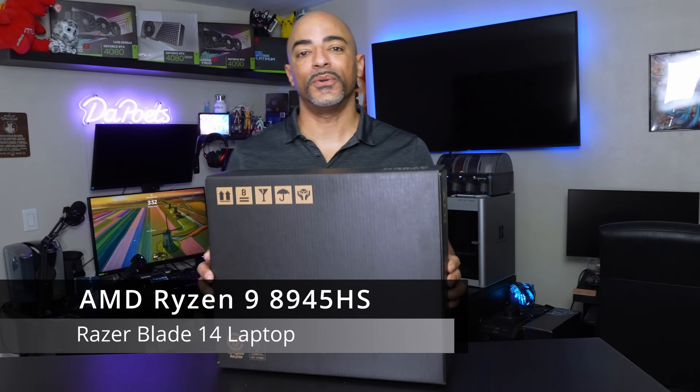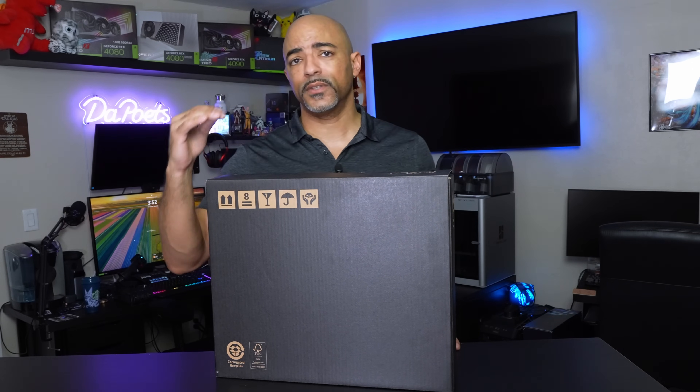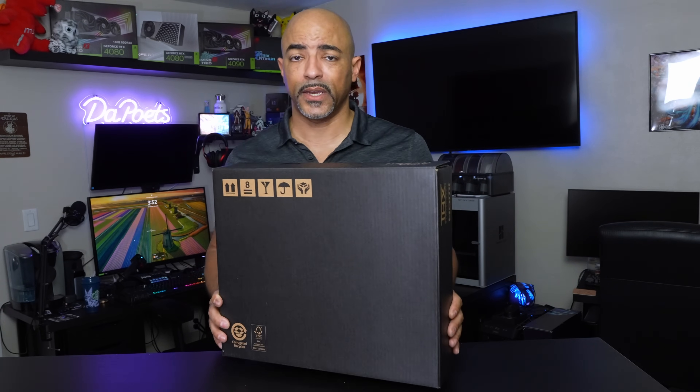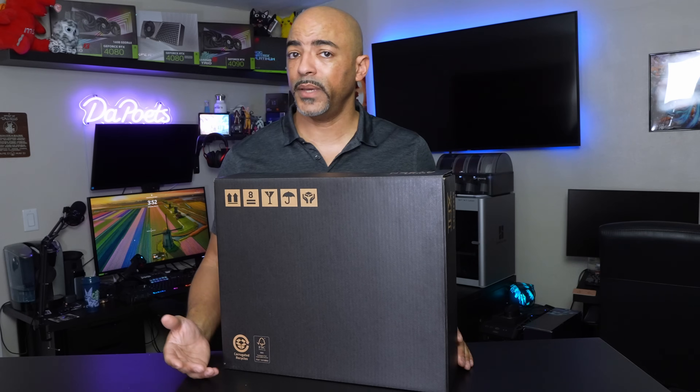What's happening everybody? The Poet's here. I hope you're doing well and staying safe. In this video we're going to do something a little bit different. I can always read down the spec sheet of a laptop, and this is a very interesting laptop, but it's more about what's relevant to your needs on a daily basis.